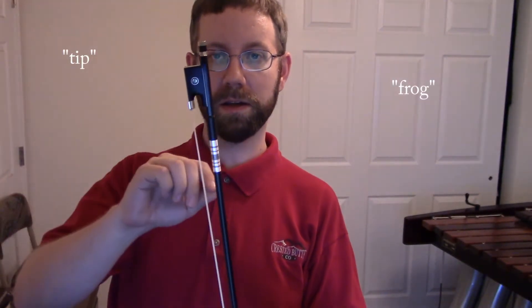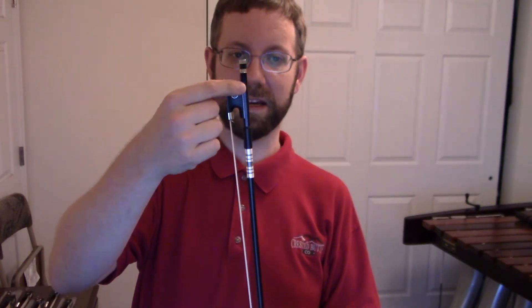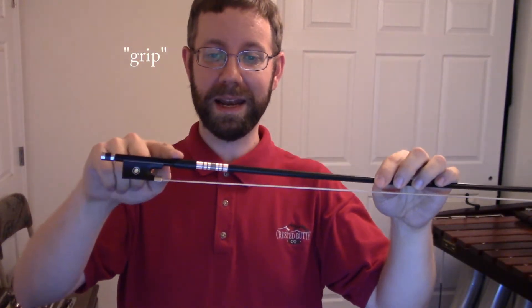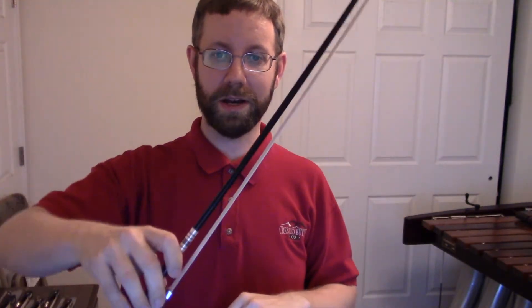The next parts are the tip and the frog. The frog is this black part underneath the stick. I'm not entirely sure why it's called a frog, though it may come from the French word froque, which is the tool luthiers use to carve the frog. This is the grip, and it can be made either from leather or from metal winding or a combination. Luthiers will customize the material and size of every bow grip until the bow is weighted just how they want it to be.